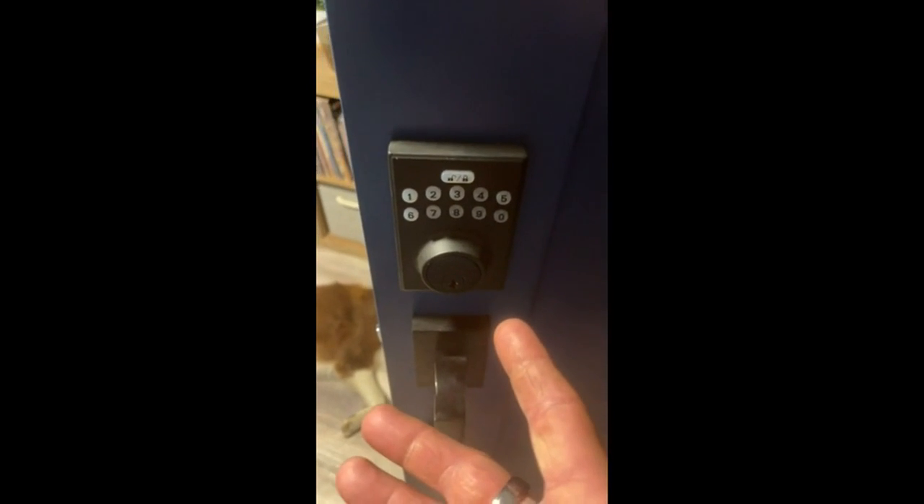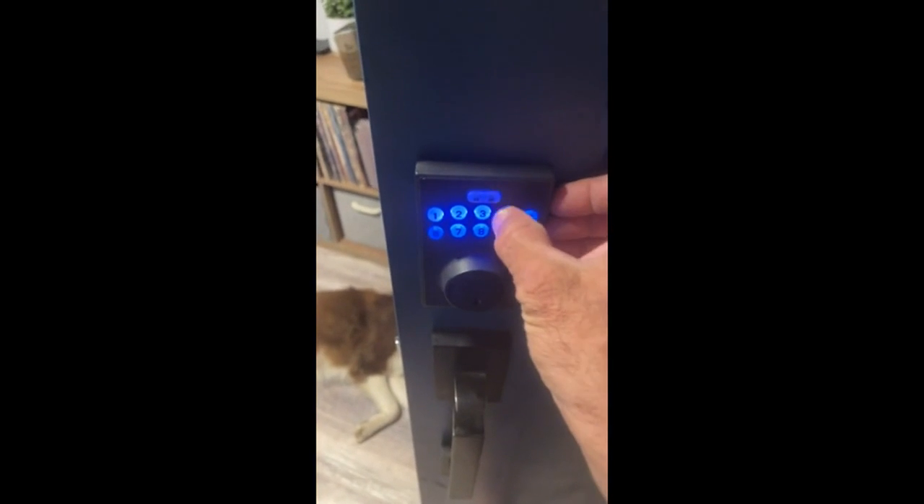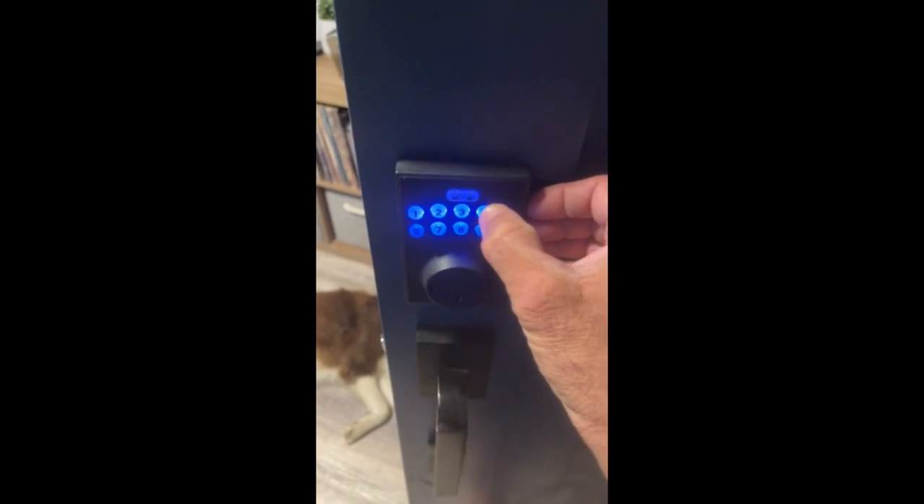What is wrong with somebody from this company? Please tell me what is wrong. It doesn't lock like that — it only unlocks.